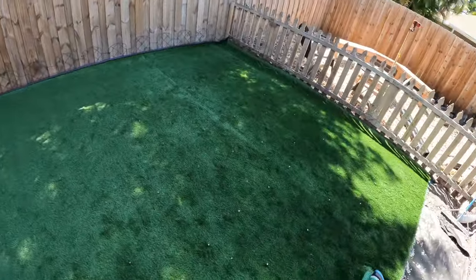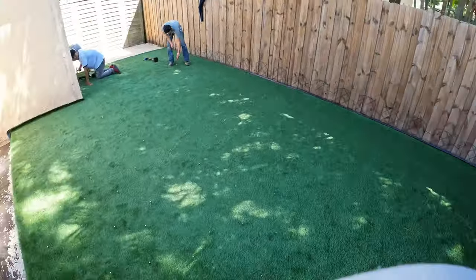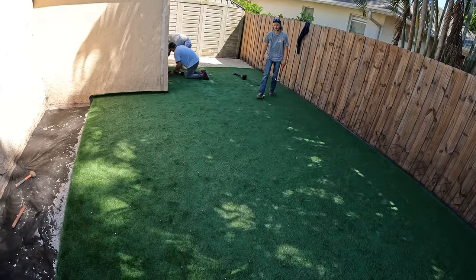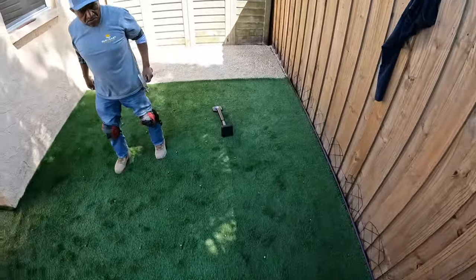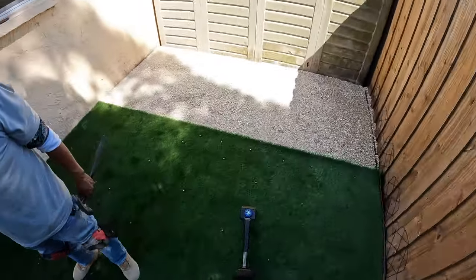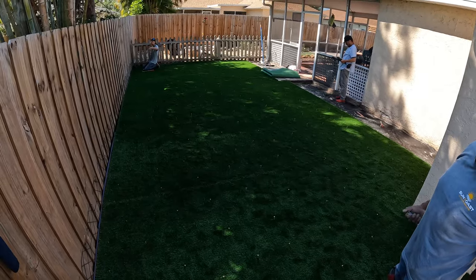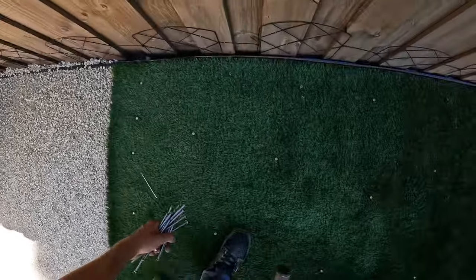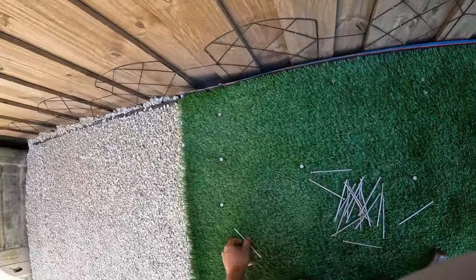Now that we got all of our infill nails in, we're going to start nailing all the sides, and then once the sides are nailed we can come through and take these out. We're doing nails every five to six inches — proper way. Every six or five inches, all the way down.